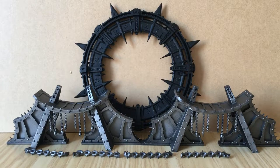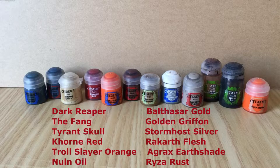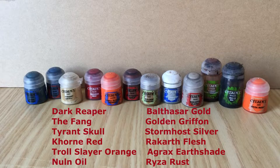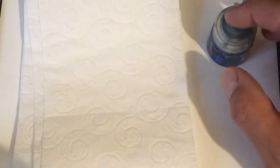As you can see, we've got the Noctilith Crown in all its sub-assemblies — we've got the crown itself, the platforms, and the chains. We're going to keep these all apart and paint them separately as we go through the video. These are the paints we use to achieve the end result — 12 paints in all. There'll be a list in the description of the video, and for each part of the tutorial I'll explain how we use each paint. The paint we're starting with is Dark Reaper.